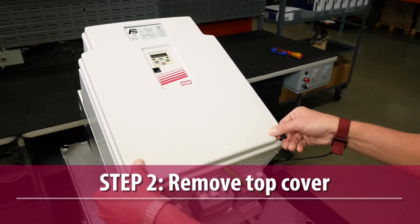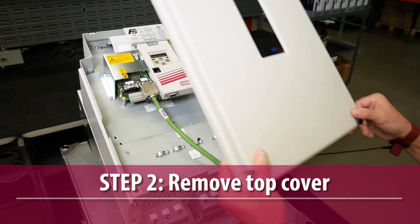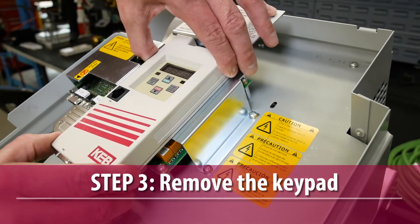Unlock the two black plastic pins that fasten the top cover to the drive, then remove the top cover and the keypad.